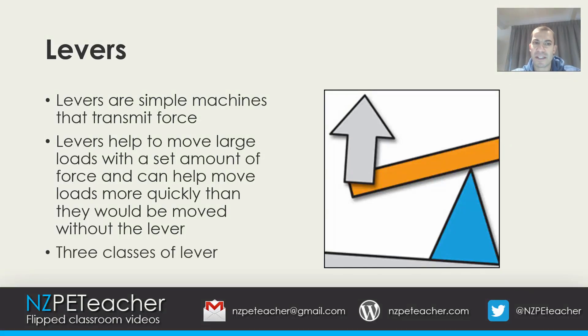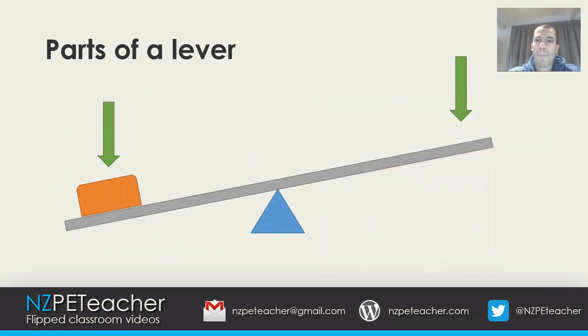There are three classes of lever that we are going to have a look at. But first, let's look at the parts of a lever. This image here is a simple lever. The fulcrum is the pivot point of the lever. The effort is where the force is applied to move the lever and the load. The load is the object that has been moved.